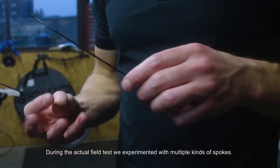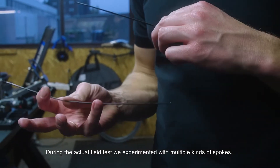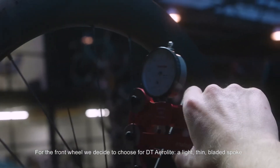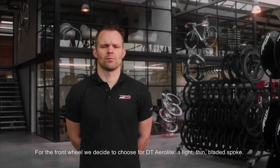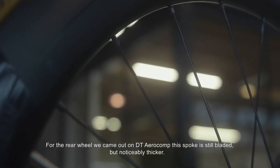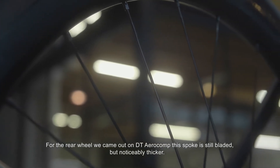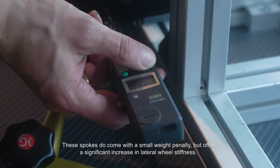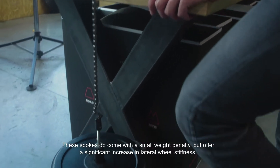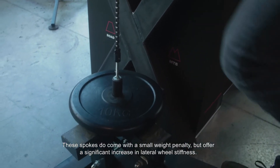During the actual field test, we experimented with multiple kinds of spokes. For the front wheel, we decided to choose DT Aero Lite — a light, thin, bladed spoke. For the rear wheel, we came out on DT Aero Comp. The spoke is still bladed, but noticeably thicker. These spokes do come with a small weight penalty, but offer a significant increase in lateral wheel stiffness.